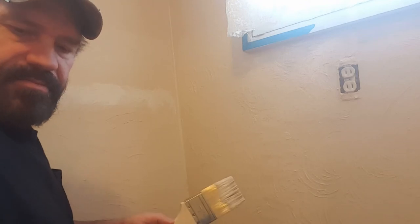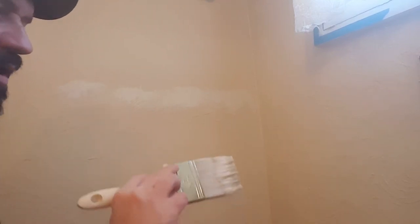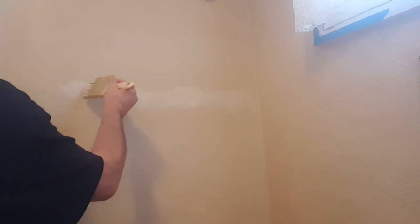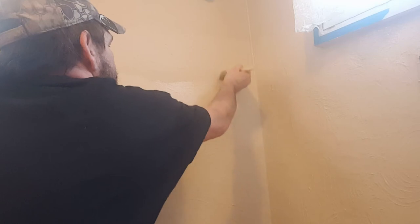All right, so now let's focus on this wall over here. Once again I'm not going to paint the whole wall — I'm just going to try to blend it in. So far it looks great, it looks like a really good match, but I don't know what it's going to do once it dries. It may dry darker, it may dry lighter. I am not familiar with this brand of paint. I'll just kind of blend it in just a little bit.